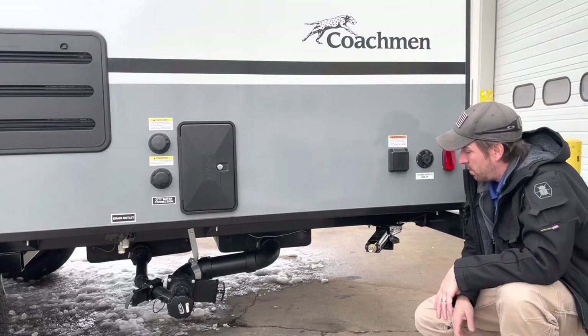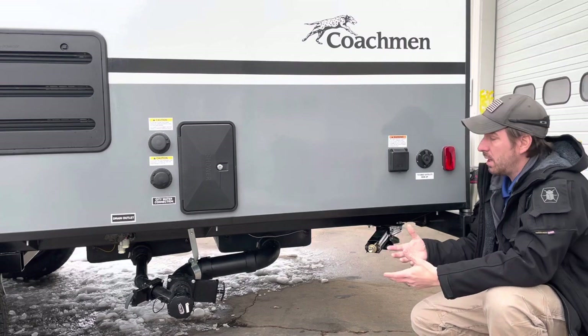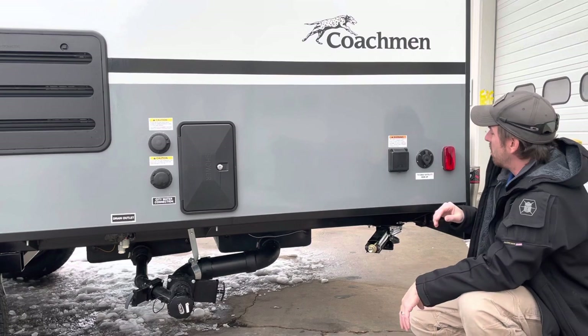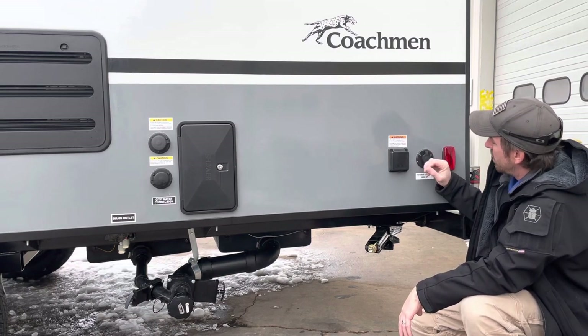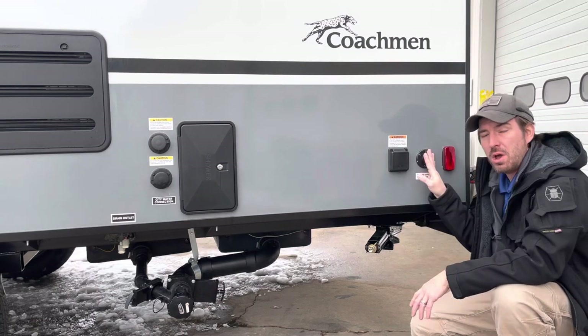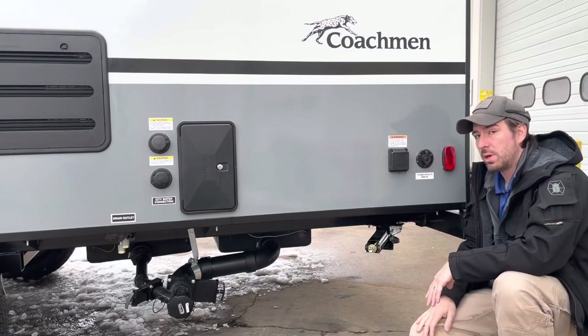I'm going to be giving them a quick demo on this thing so they know how to use it. Fortunately, they've already owned an RV in the past, so they know some of this stuff, but we're still going to go over it from start to finish. The first thing on the back here is going to be our cable TV hookup. This is where we plug in at a campground for cable TV or satellite — if you're running a portable satellite dish, this is where you connect.